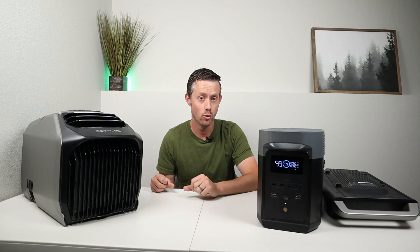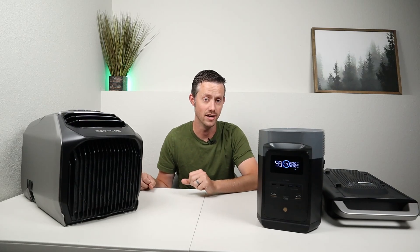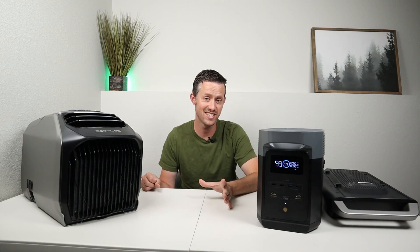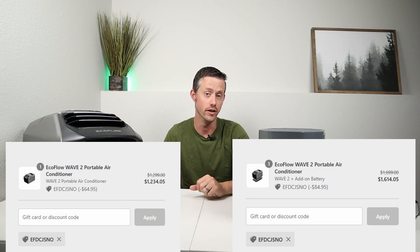Now that I've covered those three main questions, let me talk about price for the Wave 2. The Wave 2 is currently on sale on their website for $12.99, and you can pick up the bundle with the extra battery for only $400 more at $16.99. EcoFlow has given you guys my viewers a 5% off discount code — I'll include it down in the video description.